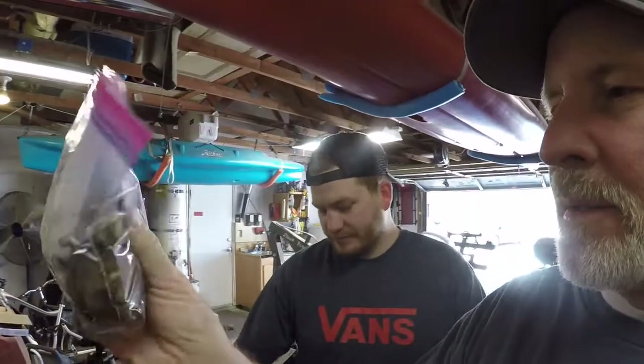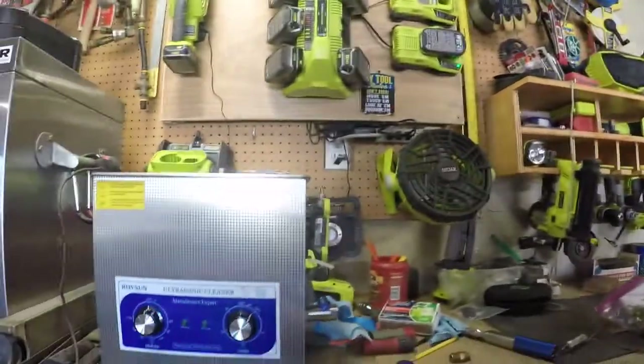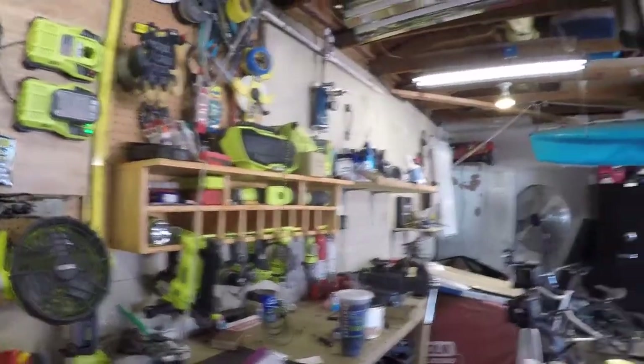Today we're cleaning a CT90 carburetor - actually a 1979 CT90 carburetor. It looks like crap. My boss had it on her little Trail 90. We got this brand new ultrasonic cleaner that we're going to try out, but we've got to plumb it first, so we need to get all this stuff out of the way and then start rolling on this carburetor.